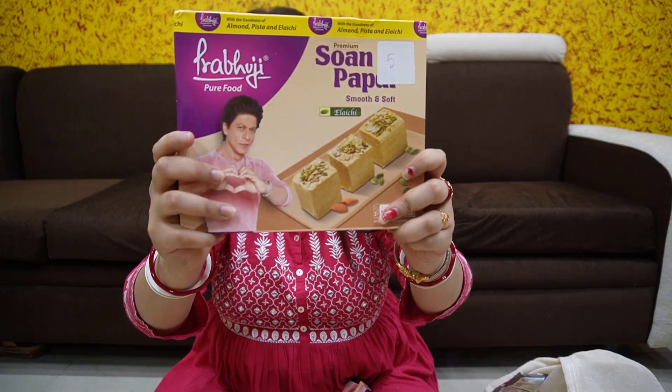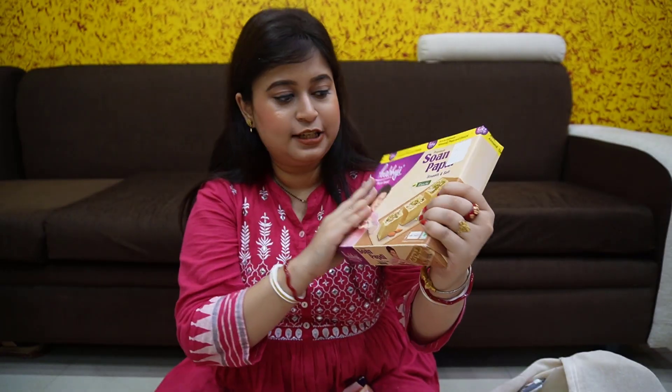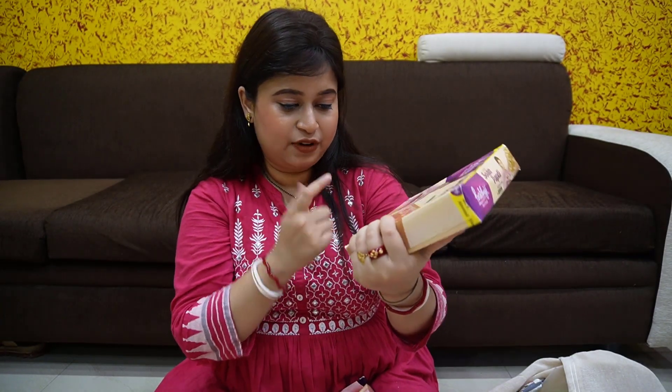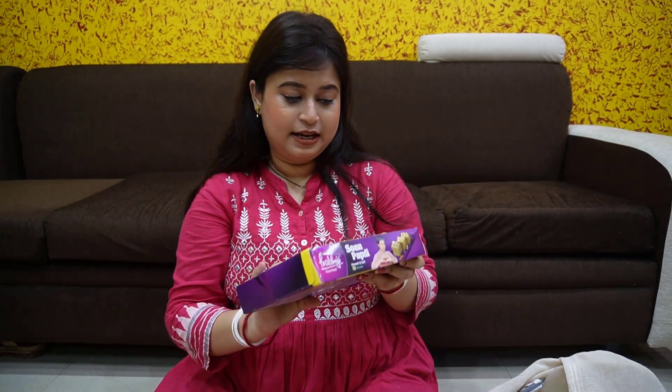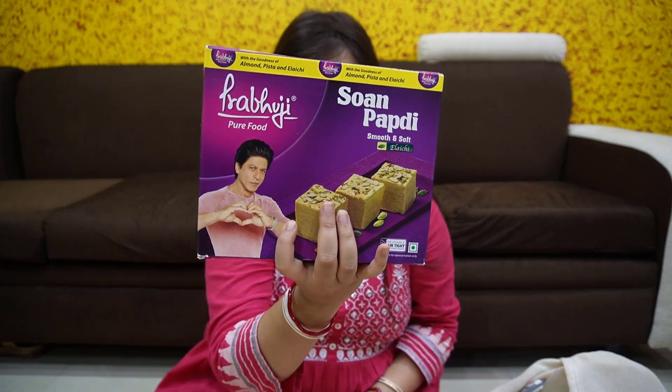This is almond paste — soft and smooth flavor. This is 100% flavor, and this is 189. Next, this is the almond paste, which is normal flavor.